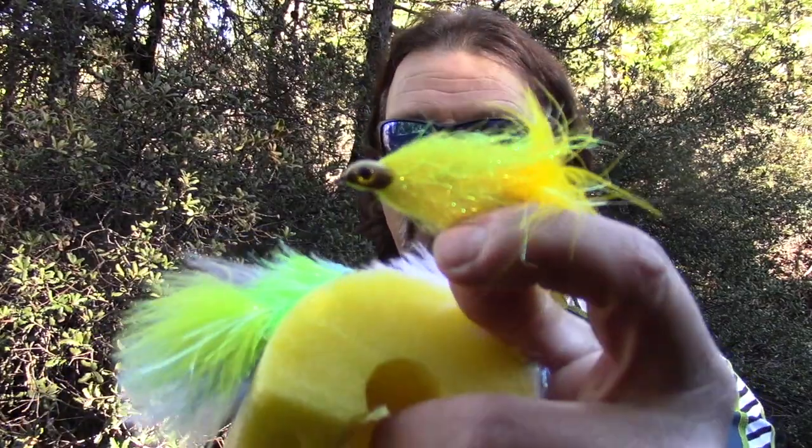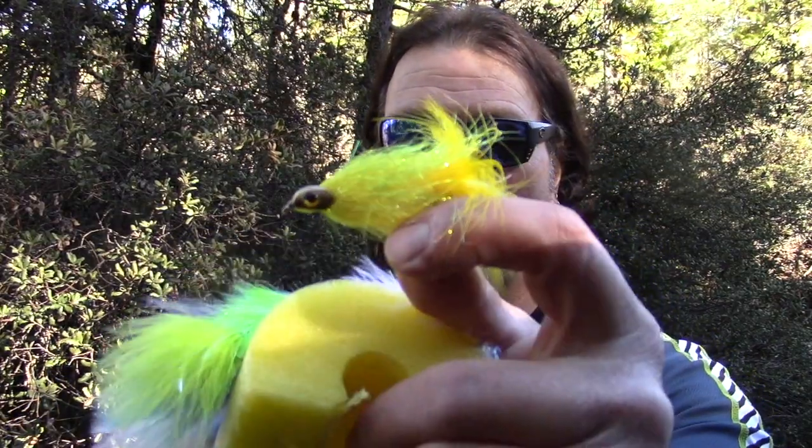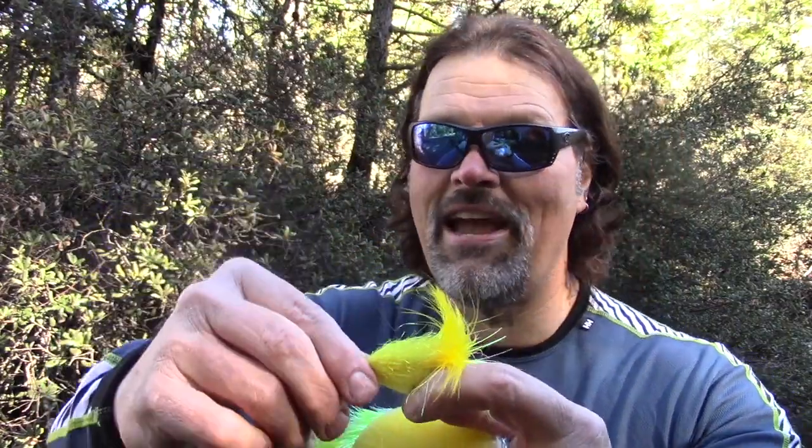I call these the metalhead magnum in the bait fish series because they are all bait fish colored flies for both stained and clear water. Look at this one — very large, bright yellow, lots of flash, big prominent metalhead with big prominent eyes, lots of marabou in the tail. Just an awesome pattern.